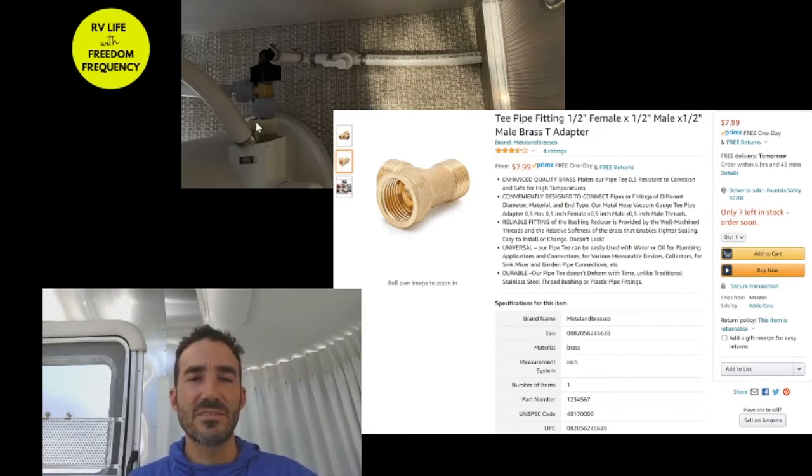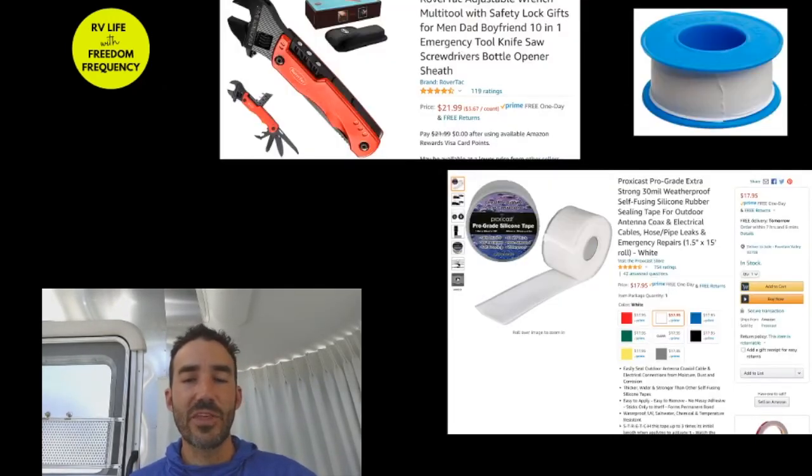I used flexible tape to create a really nice seal. We also used standard plumber's tape, but didn't want any issues so I added the flexible tape as well. All the links to everything we bought will be in the description. This flexible tape is something people also use in their homes, but it's great in a trailer — I keep extra on hand in case there's ever a leak.